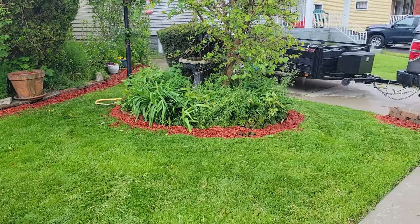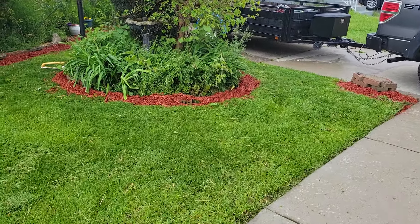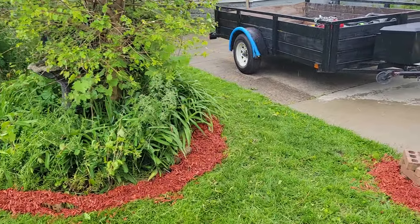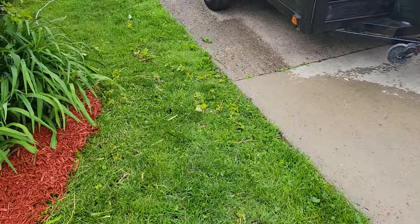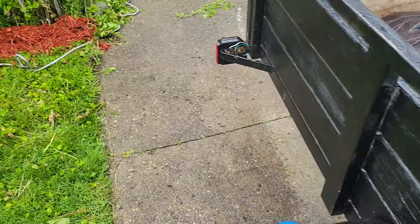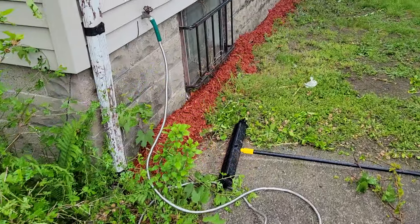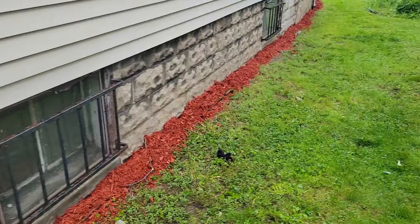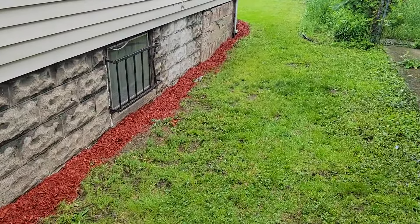Put some mulch in the flower beds and around the stuff. Cut the grass. Trimmed the tree because it was growing kind of wild. Got all this taken care of. Cleaned the trailer out. Put mulch along the edge of the house so that it would keep the weeds down. Make it look kind of nice. Make it pop.